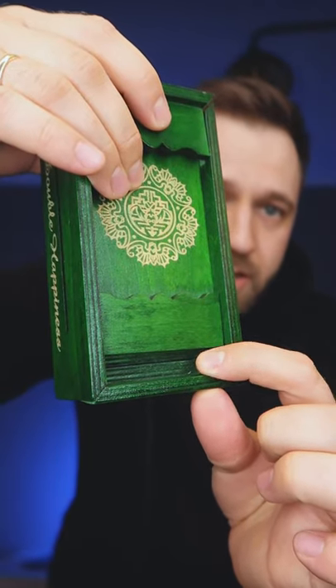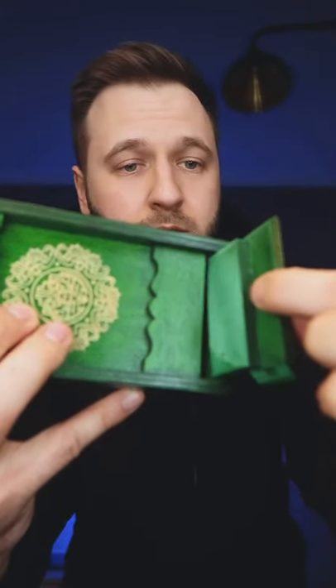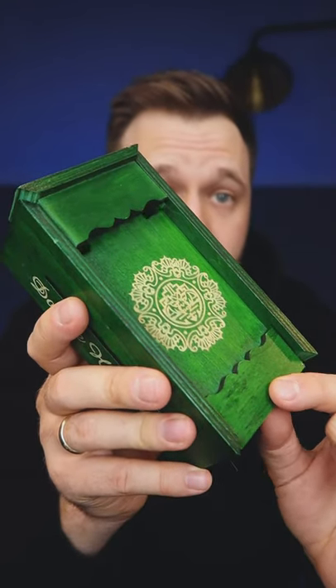Now you can try to move this part, but before this you need to knock on it. And now we can take it out. Here is a little notch. And now we can open the box.